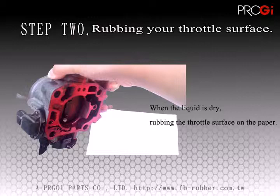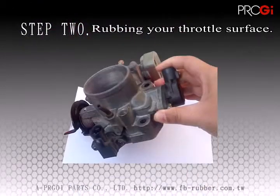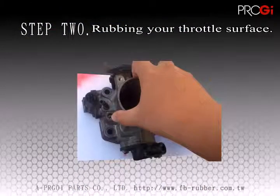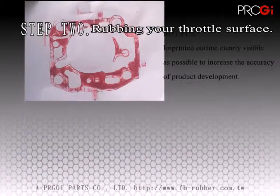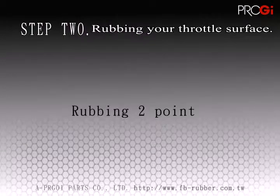Alternatively, a simple pencil rubbing can be done by covering the gasket with paper and rubbing the pencil over the shape of the gasket. Please ensure the shape of the gasket is clearly visible, whichever method is used.